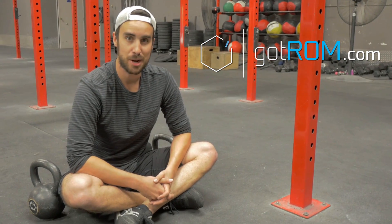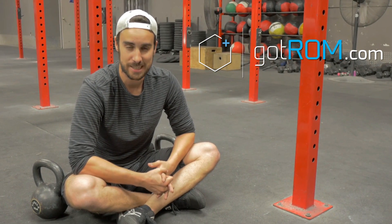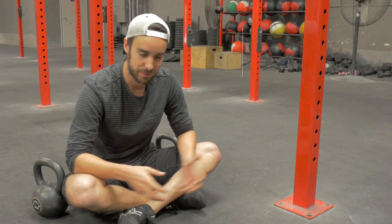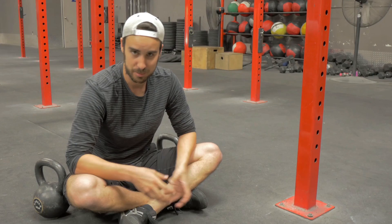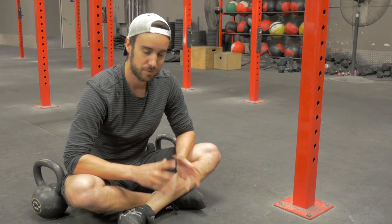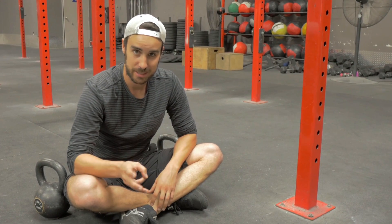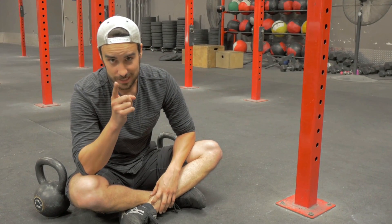If you've never heard of the evil Russian Pavel Tsatsouline, you need to go look him up because he's a legend in our field of strength and conditioning, flexibility and mobility. This video is an homage to Pavel Tsatsouline and it's three flexibility sins that will put you on his naughty list.